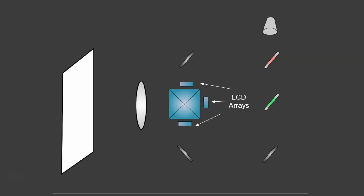Then we've got some LCD arrays — liquid crystal display arrays — which are really important because these are the parts that actually make the image itself rather than just the light. Then we've got a dichroic prism, which combines all the light at the end. When the light comes out of the dichroic prism, it's magnified by a lens in the projector, which then displays on a screen, usually about three to five meters away from the projector itself.